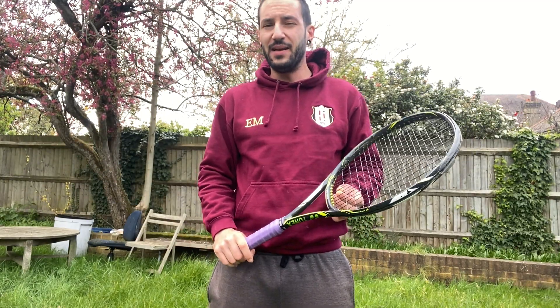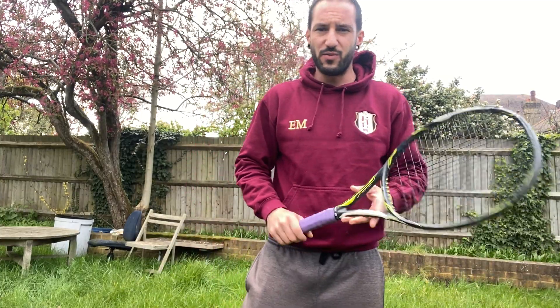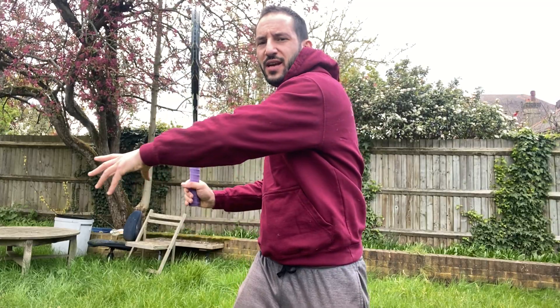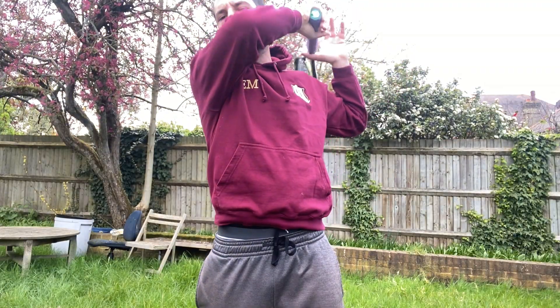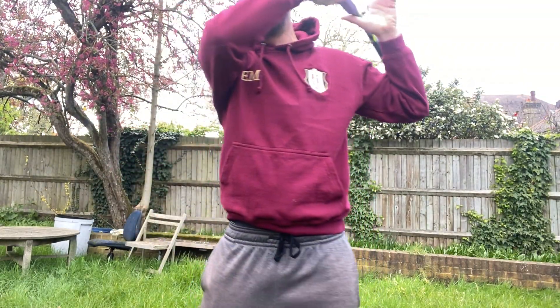The principles and basics are the same for both, and in fact they are the same in every shot of tennis. On the forehand we were saying strong hips, shoulders, and trunk — turn together to the side and then swing.